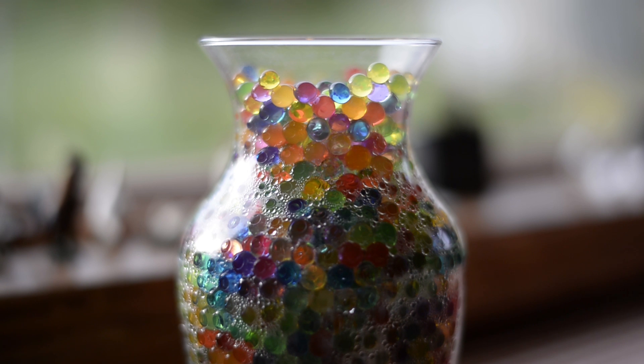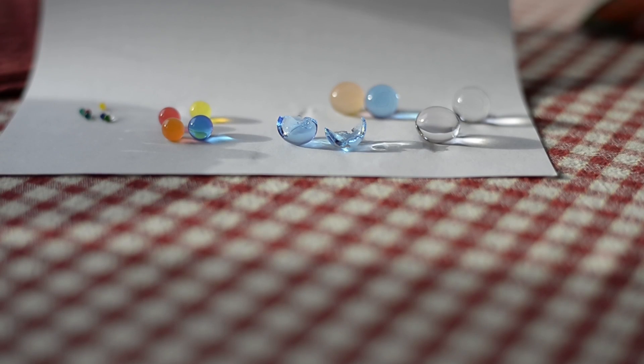If you're going to put them in flower vases to hold the stems, as the water disappears you can just add a little more water and they will shrink and then re-expand again. These things are a lot of fun to play with. I like a size a little over half inch — full size — but again, try to keep them smaller; they're tougher. Thanks for watching, I hope the review was helpful.